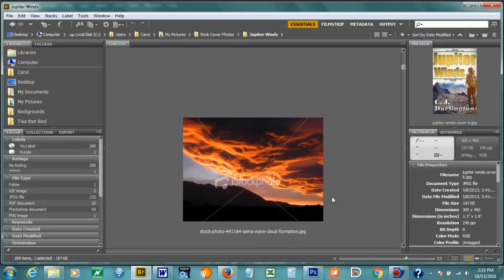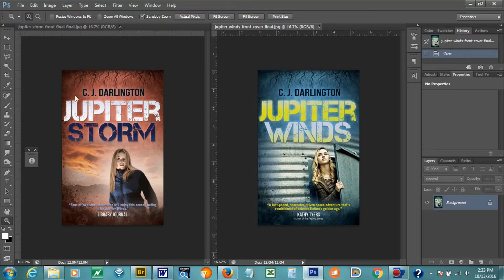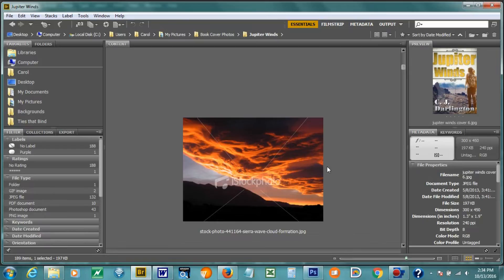These are the swirling clouds. What's interesting is that this photo was something I downloaded when I was looking at the Jupiter Winds cover, but I didn't use it for Jupiter Winds. However, I ended up using it in Jupiter Storm. As you can see in the distance behind Gray, those storm clouds were downloaded in the concept phase of Jupiter Winds.